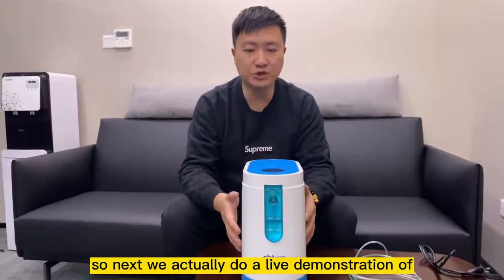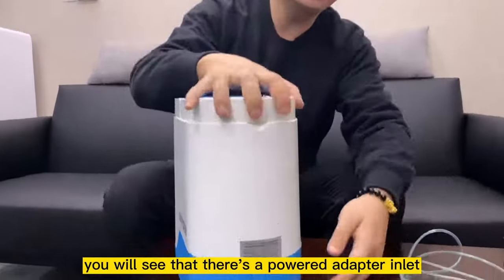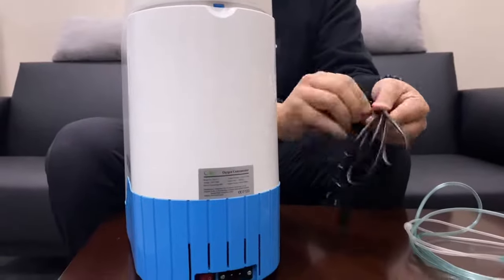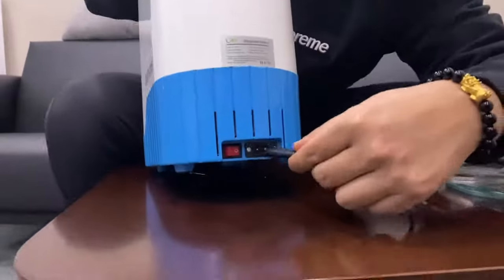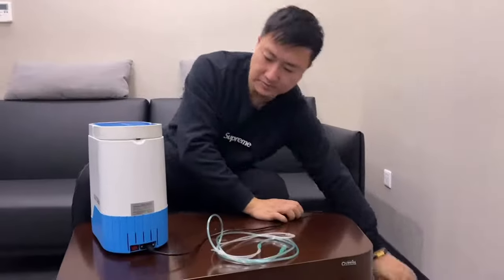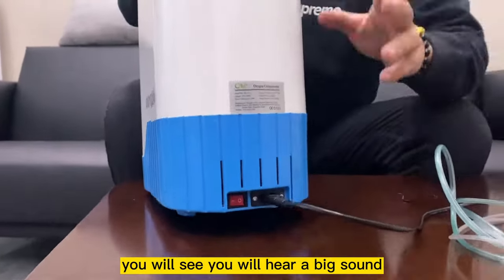Next we'll do a live demonstration of how to operate our OLB-C1 oxygen concentrator. If you look at the back of the machine, you'll see a power adapter inlet — plug the power adapter into it and connect the other end to your power socket. There's also a mechanical switch next to the power adapter inlet. Turn it on and you'll hear a beep sound.